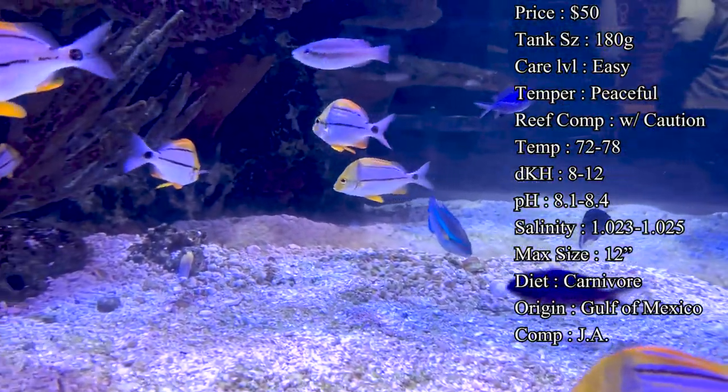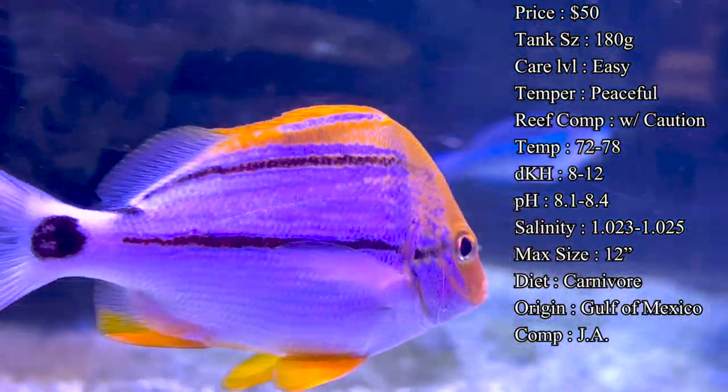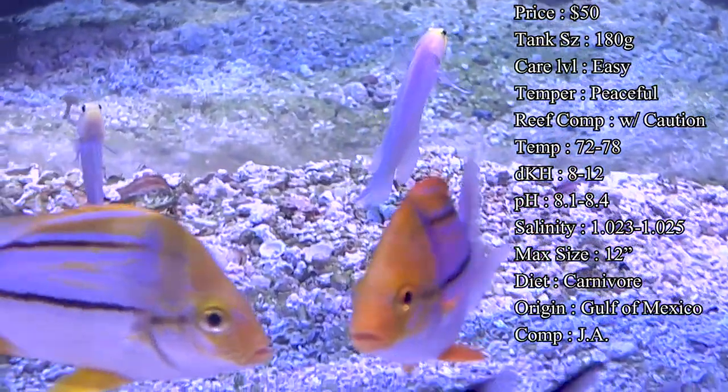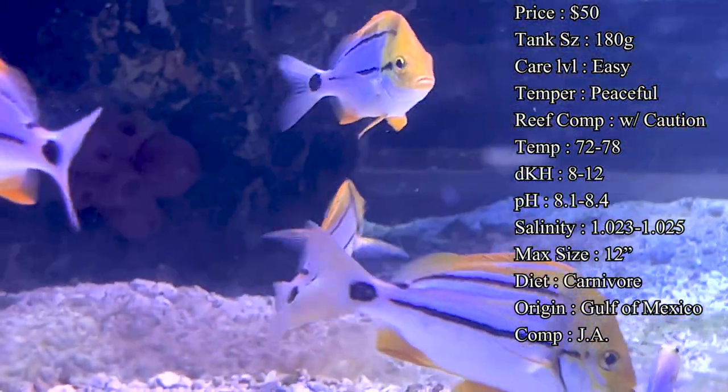Feed them things like small pieces of shrimp, silversides, and clams, which are also a really good option. As juveniles, they'll really enjoy frozen cubes like krill, mysis, and brine shrimp, but of course as they do get bigger you want to feed them some bigger foods.